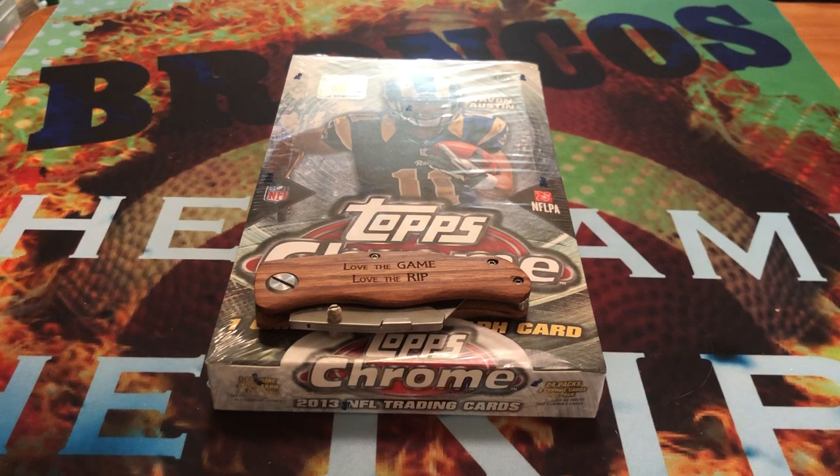Hey guys, Love the Game, Love the Rip here, and today we are going back in time — we're going to be ripping through the past here, as I like to call it.